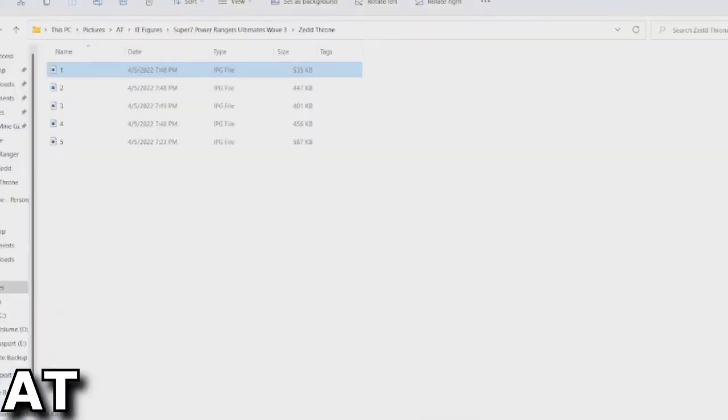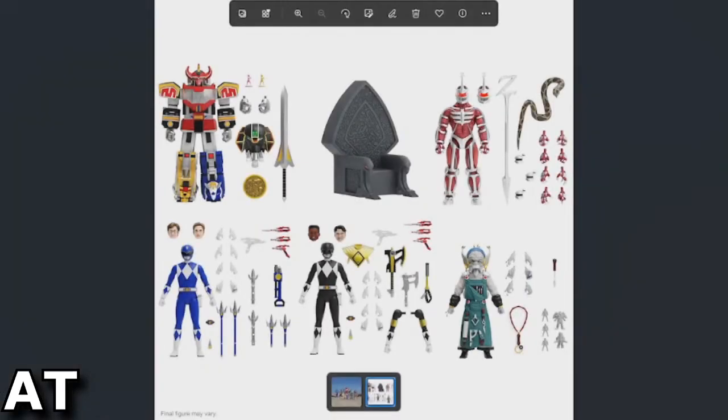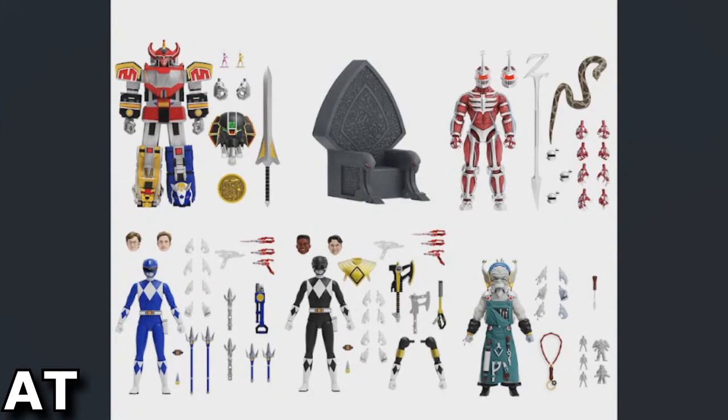The figures themselves are the usual 50-some dollars. Super 7 gives us a ton of accessories for each figure, although I still don't quite understand the point of the additional Zed head/helmet thing. I know people online have talked about how you don't really need this Zed Throne — you could just get somebody on Etsy to 3D print one.